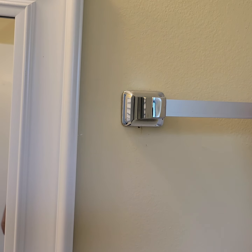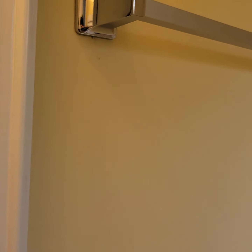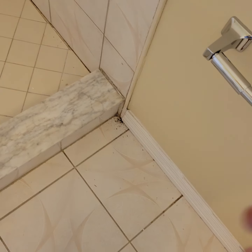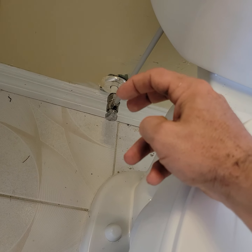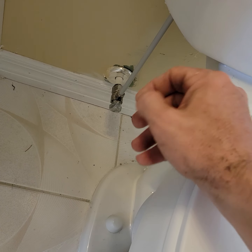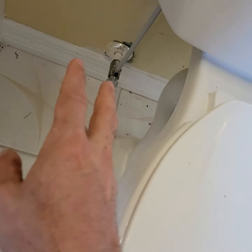This towel bar is falling off the wall — it's barely hanging on, so fix that. Touch up around that escutcheon — pull it off, it's a split so you can take it off and paint behind it. It's got a seam in it so you can split it, take it off, paint, and put it back on.